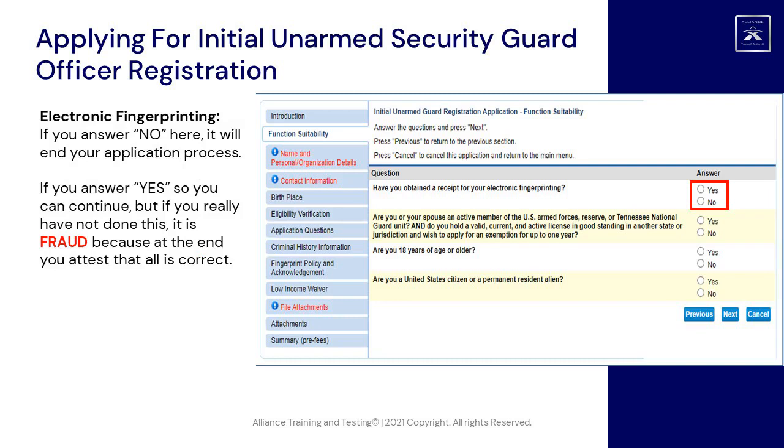Electronic fingerprinting: if you answer No here, it will end your application process. If you answer Yes so you can continue, but you really have not done this, it is fraud — because at the end you attest that all is correct.